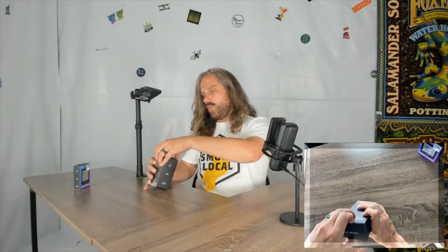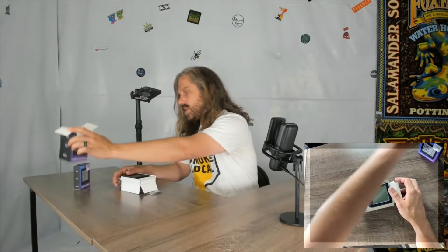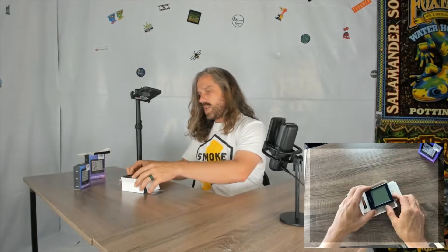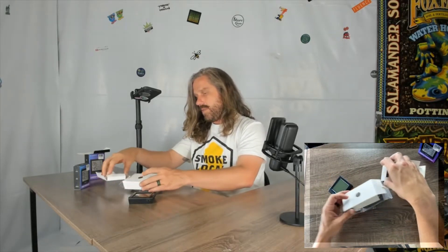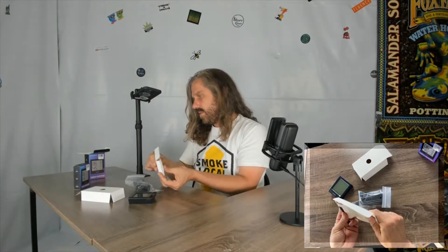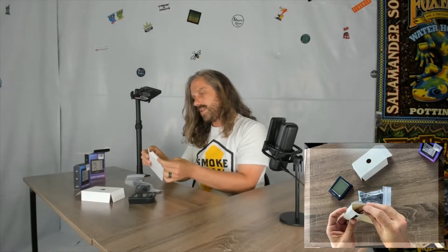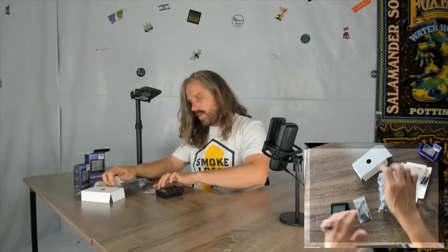I'm going to focus on the B1 because to me it's the superior product — it monitors two separate environments as opposed to just one. The nice thing about it is that it comes with the batteries.